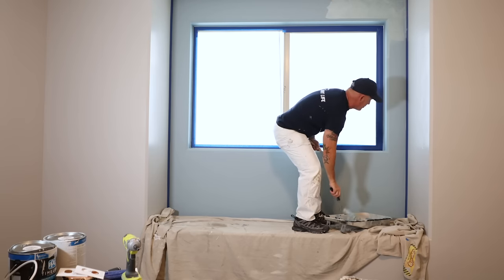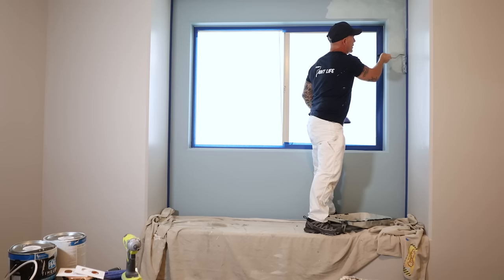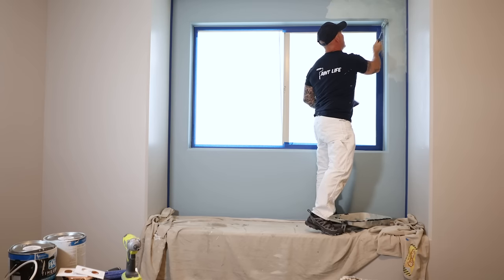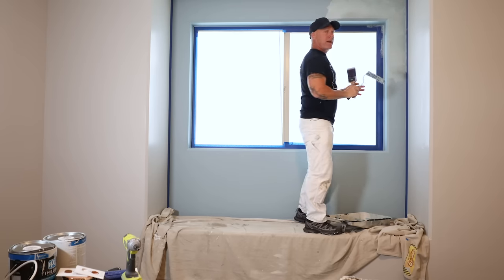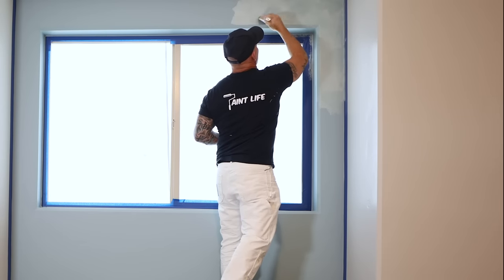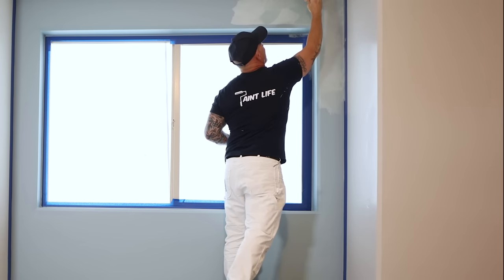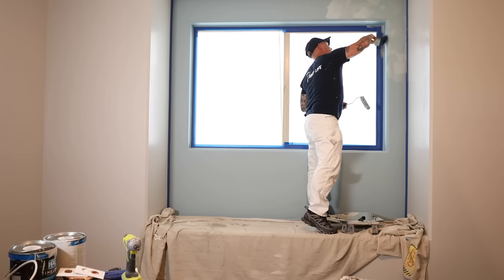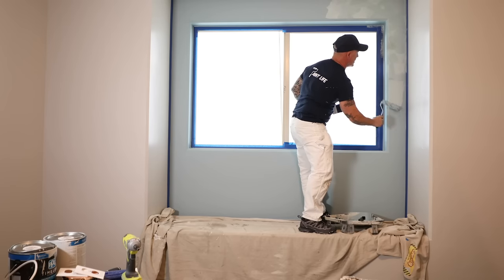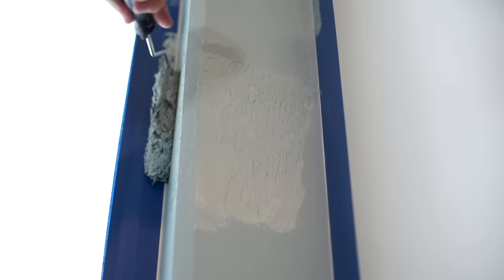But I wanted to do a brushed effect, so I'm going to random roll it and work in small sections. One great thing about the suede product is I can stop right here, come back tomorrow, and finish where I left off — you'll never know. So now I'm just doing random brushes. I want to make sure I'm not leaving any stippling from the roller marks behind — I want that to all go away, just brush strokes. You've got to work in short sections because it starts to dry pretty fast and your brush really won't have any effect if you let it dry.